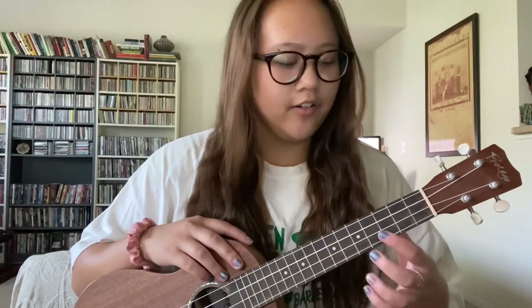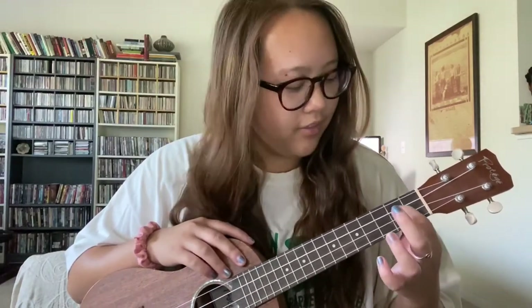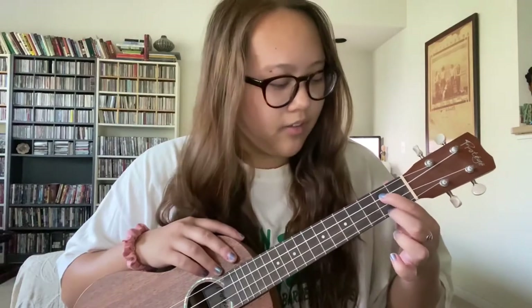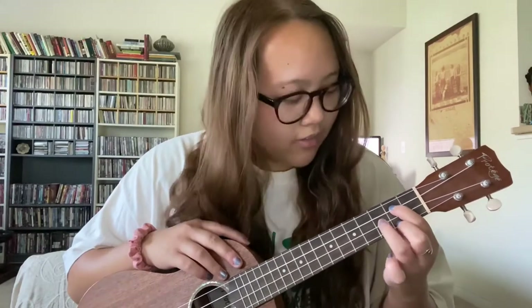The next chord is the G chord and you're going to be using three fingers. Your pointer finger goes on the second fret of the second string, or the C string. Your middle finger goes on the second fret of the fourth string, and your ring finger goes on the third fret of the third string, or the E string. And it should sound like this.